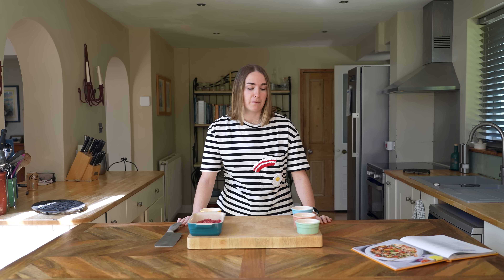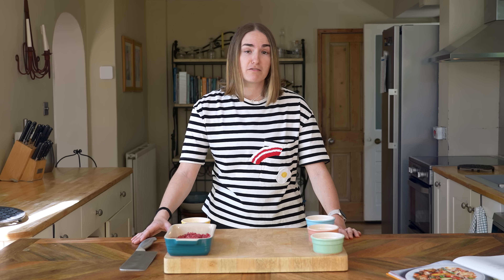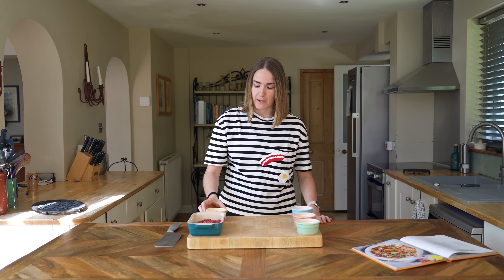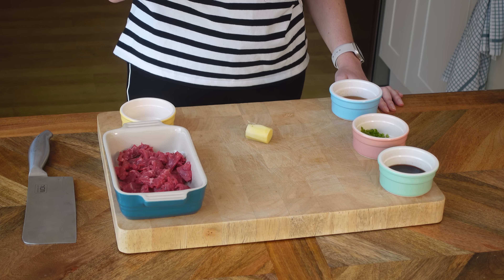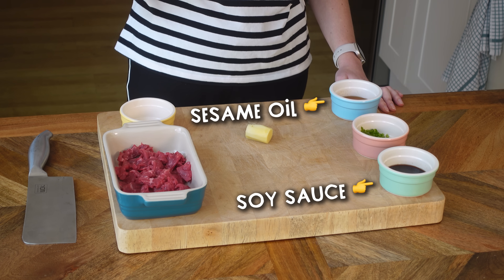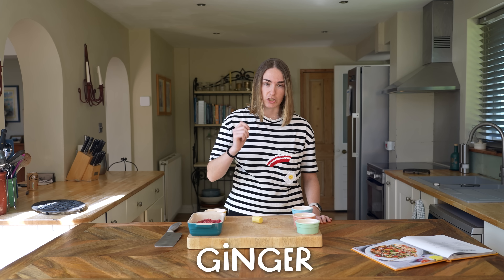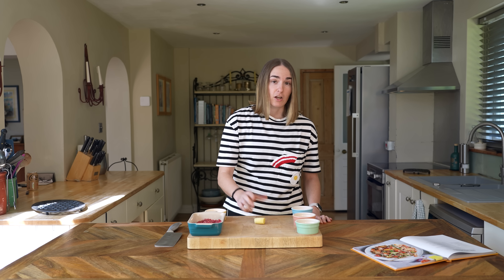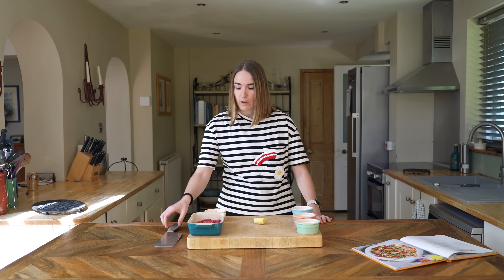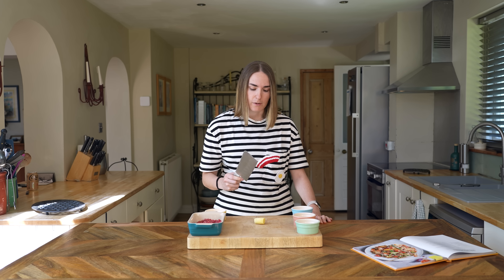First off, I'm going to start with the marinade. I've already got all of the ingredients laid out here — James taught me that one makes the video look way more professional. There is one ingredient not fully prepared, and that is the ginger. The marinade consists of soy sauce, sesame oil, green chili, and ginger. The ginger needs to be finely chopped, and I learned a little hack to do that when we were at the School of Wok with Jeremy Pang.